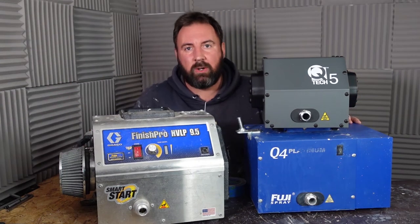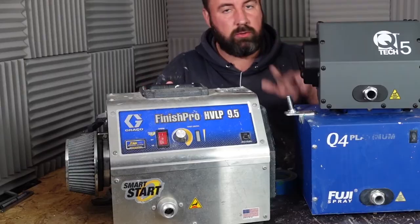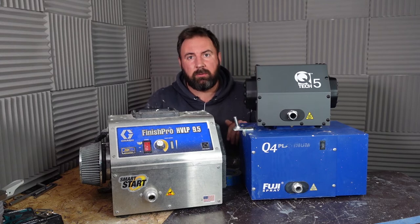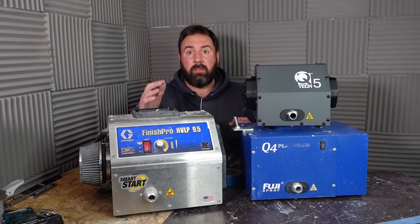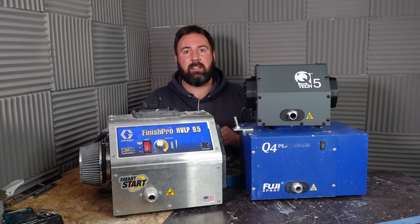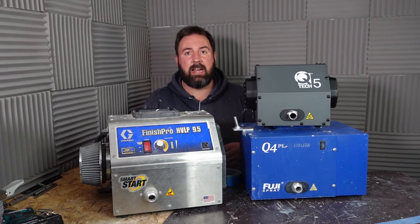How we doing guys? Wanted to do a quick video on one, two, three before I pack up for my new workshop. I wanted to do a sound comparison while I've got the three in my hands so you can just get a good idea of the noise that they're going to be kicking out.